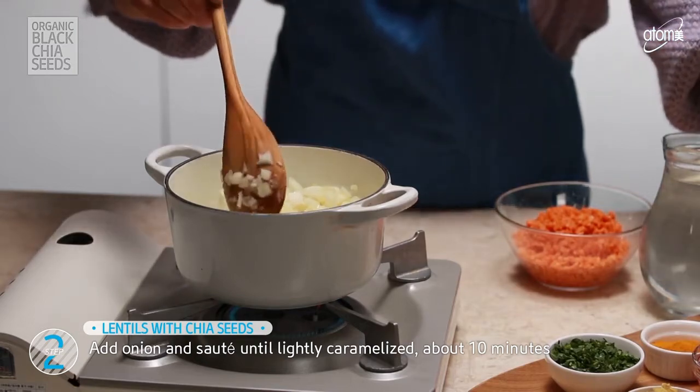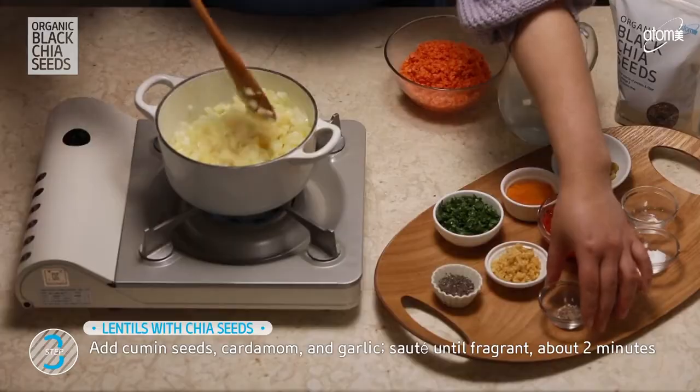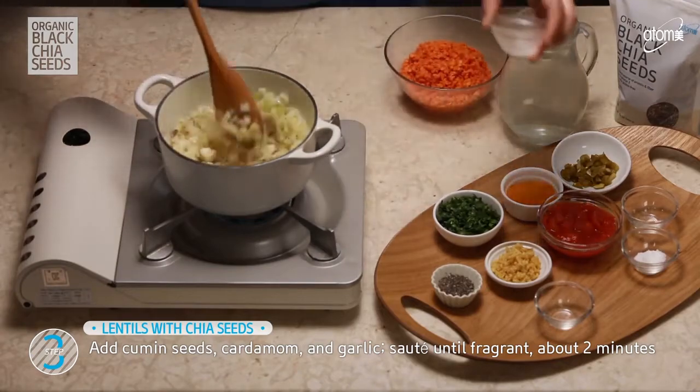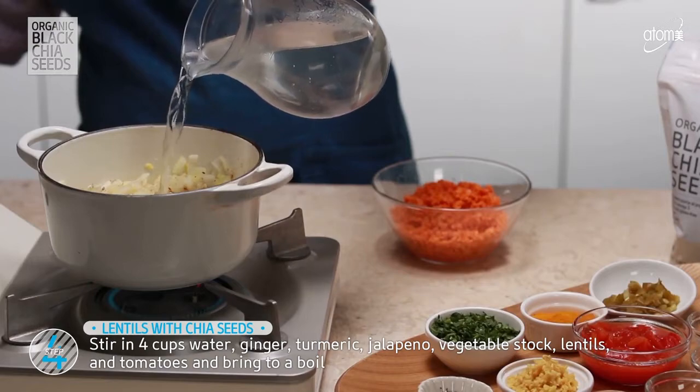Now, let's add spices: cumin seeds, cardamom, and garlic. These are anti-inflammatory spices, which help us to reduce inflammation in the body. Saute until fragrant, for about 2 minutes.